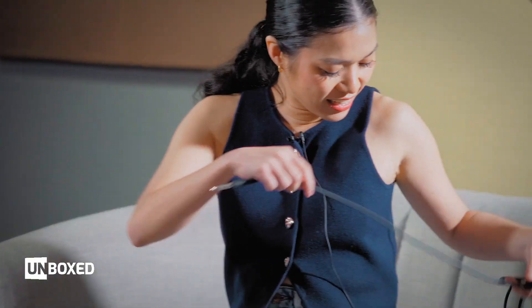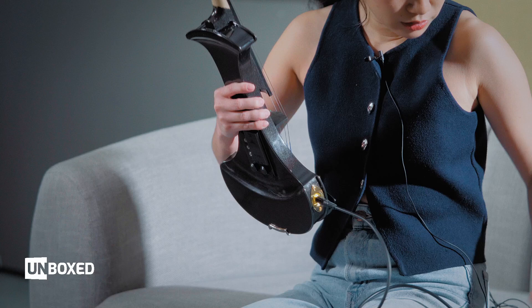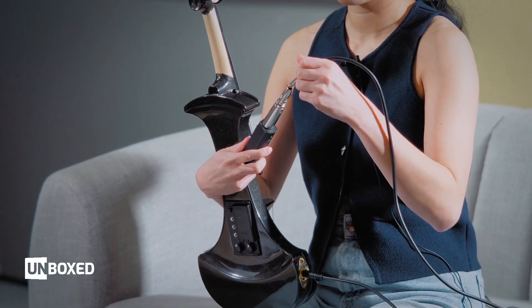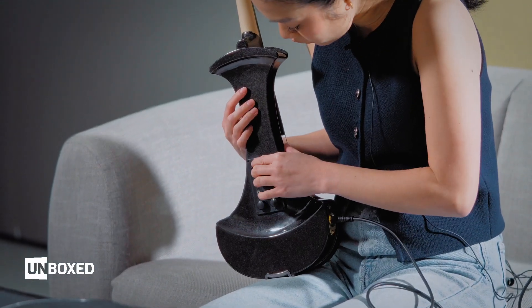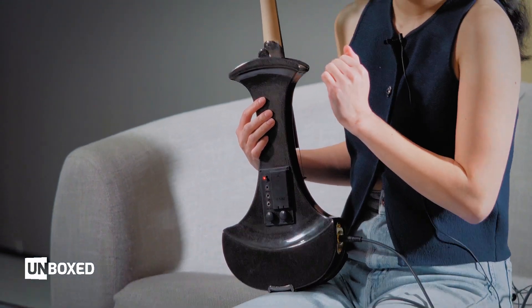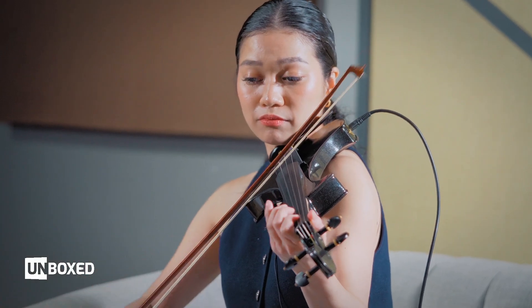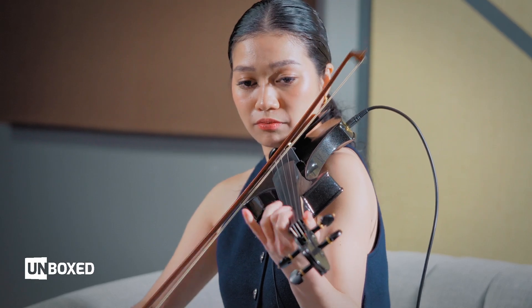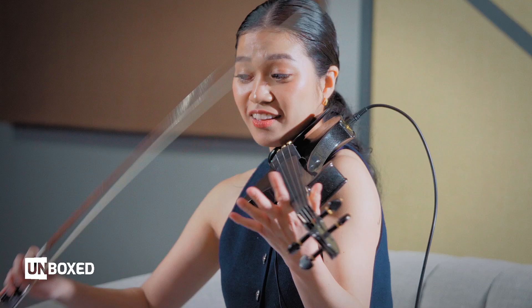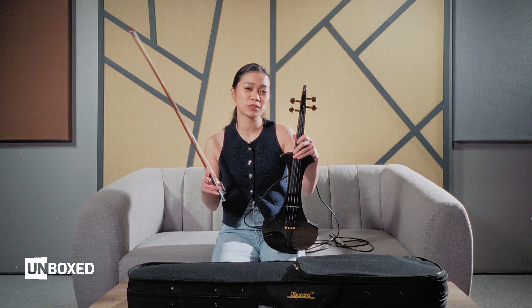Again, I'm going to plug this in — wireless. Let's give it a go. I'm really proud of how much this sounds like the acoustic violin. Of course it's not the acoustic violin, but very close — and that's only on the flat settings.